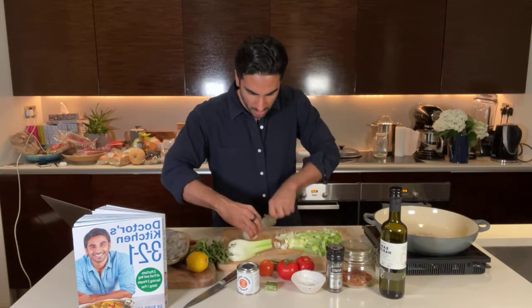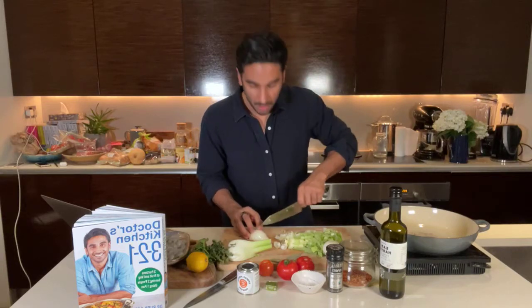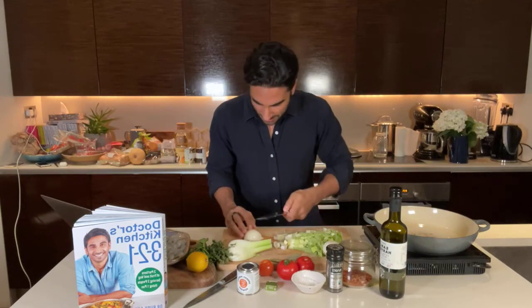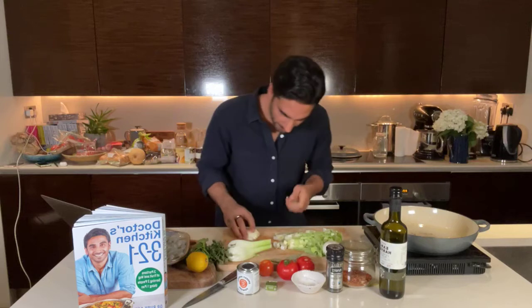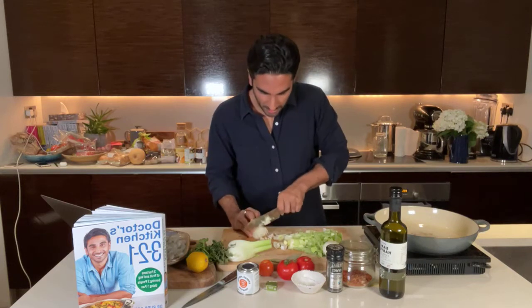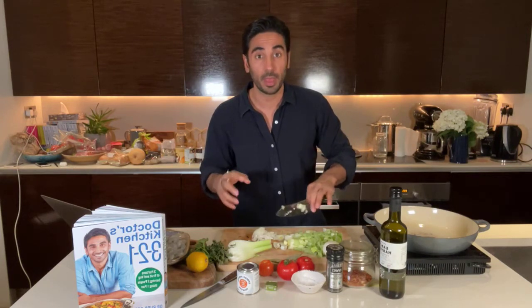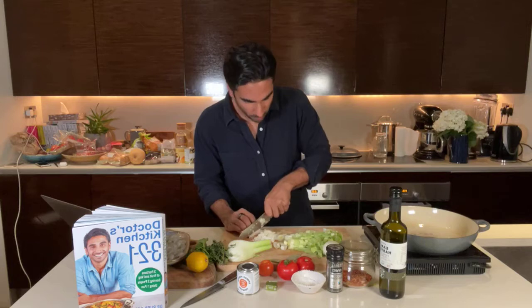I'm going to use about 100 grams of white onion — you can use red as well. For this you want to slice down the tracks of the onion, along the different lines, and then cut into it. Just be careful of your fingers — this is where a sharp knife is much better than a blunt knife. Then using the claw technique, always cut across and you've got a nice fine dice. Think about the ingredients: I've got leeks, onion, fennel — loads of prebiotic fibers, fantastic for health.